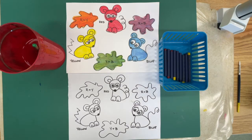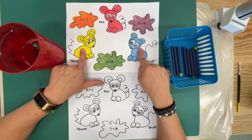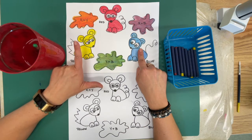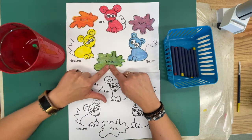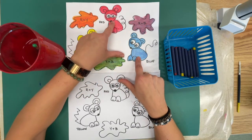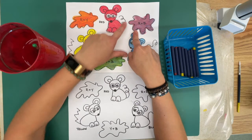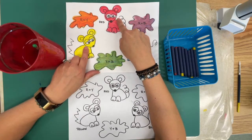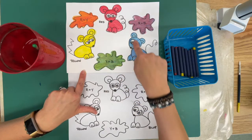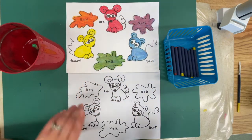We just listened to the story 'Mouse Paint' and learned about color mixing. When the mice jumped into the yellow, red, and blue paint they turned yellow, red, and blue. But when the blue and yellow mixed they made green, when the blue and red mixed it made purple, and the red and yellow mixed and made orange. This is kind of like a mouse color wheel for us.